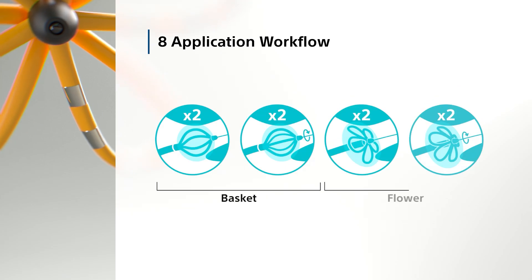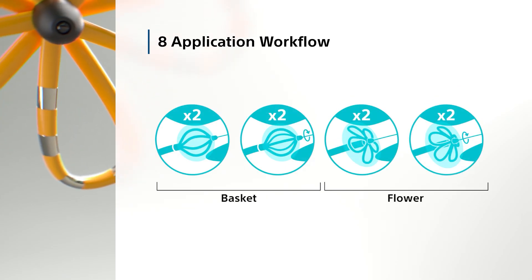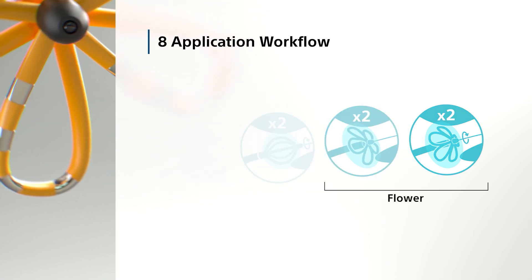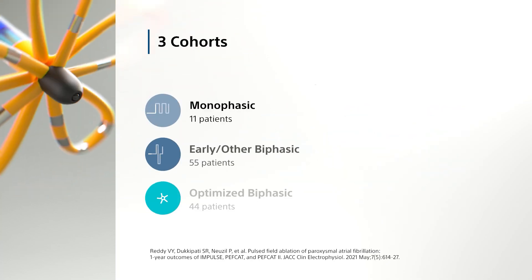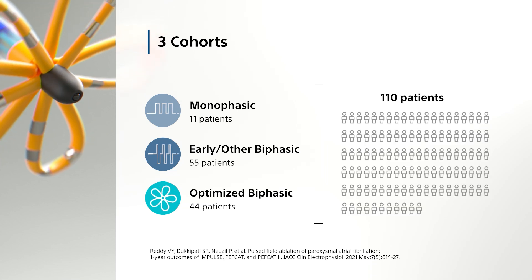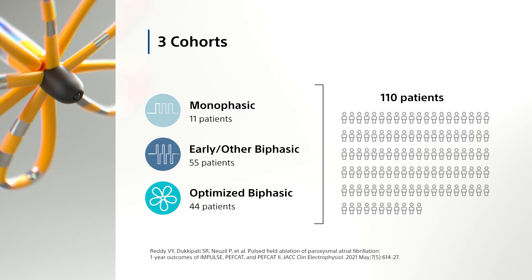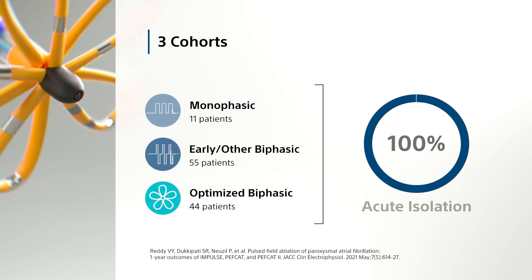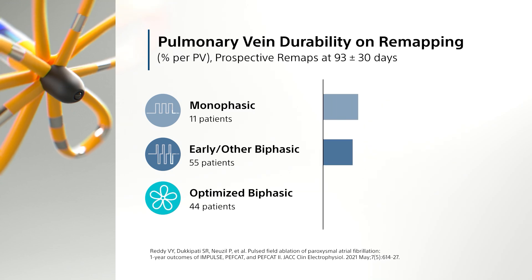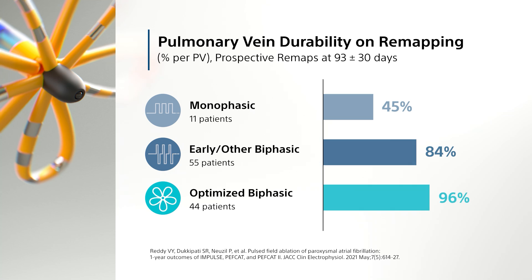The Farapulse PFA system's workflow effectiveness was validated through one of the largest prospective remapping series conducted to assess lesion durability. In three cohorts that varied in waveform and applications, Farapulse demonstrated that acute stunning of cardiac tissue with PFA can easily be achieved, with each cohort attaining 100% acute isolation. However, acute does not translate to durable pulmonary vein isolation, with results varying by cohort.